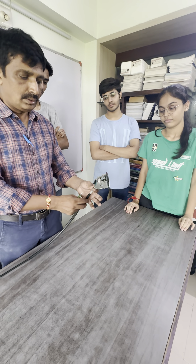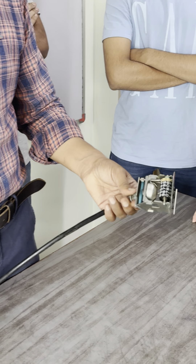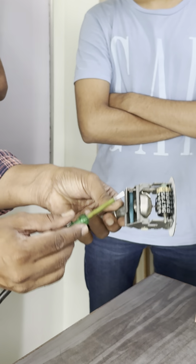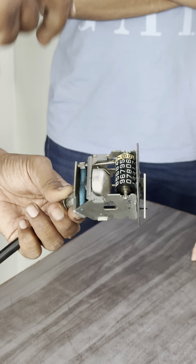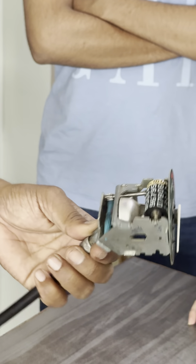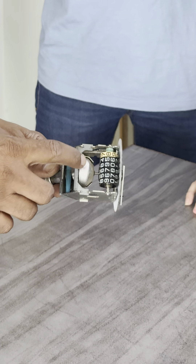This is a speedometer from an old Yamaha Crux bike. It works on the principle of eddy currents. This is a strong cylindrical neodymium magnet, and this is an aluminum drum — it fits on the magnet but does not touch it. This is a soft iron core. When you rotate the cylindrical magnet, the magnetic field lines cut through the aluminum drum and eddy currents are generated.